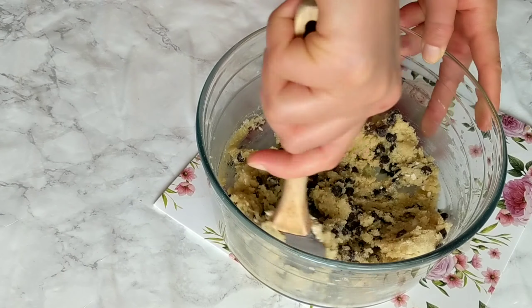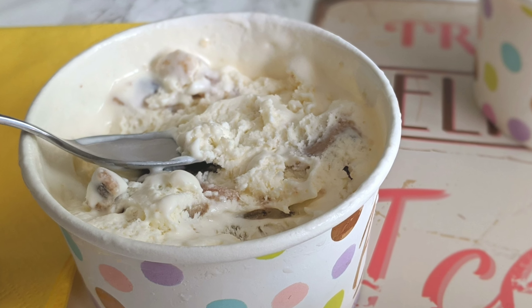Once you have covered them with chocolate, place them in the freezer or in the refrigerator until the chocolate sets, then enjoy. And I'm gonna give you one more reason why you should make this delicious cookie dough recipe.